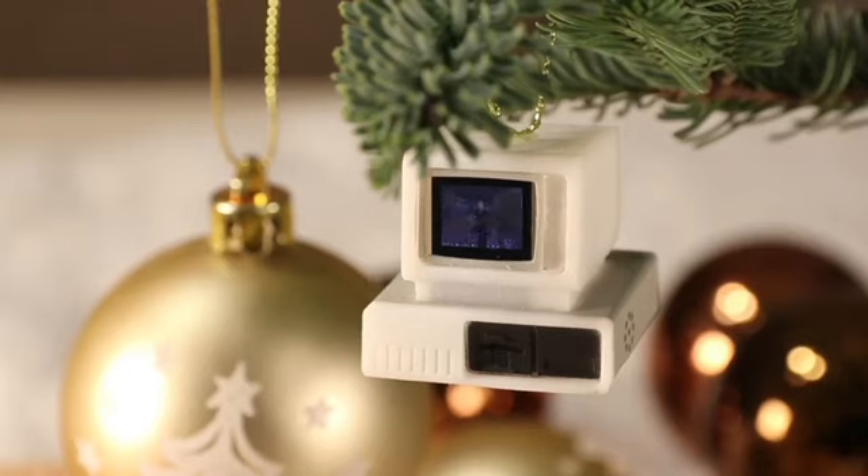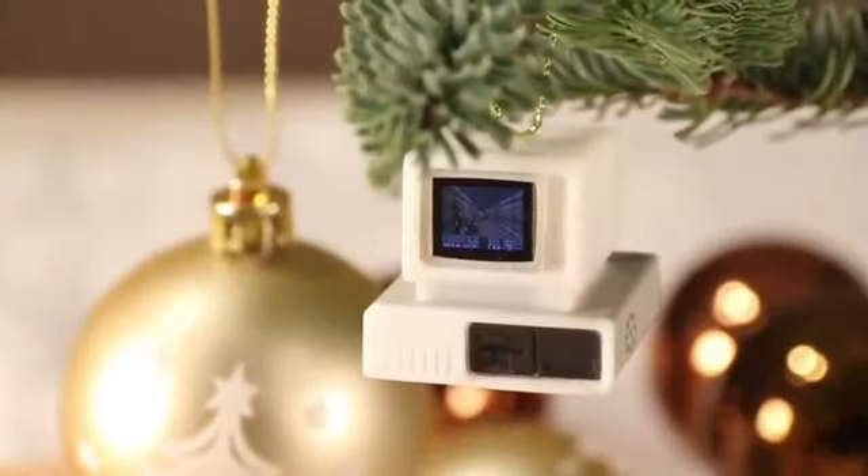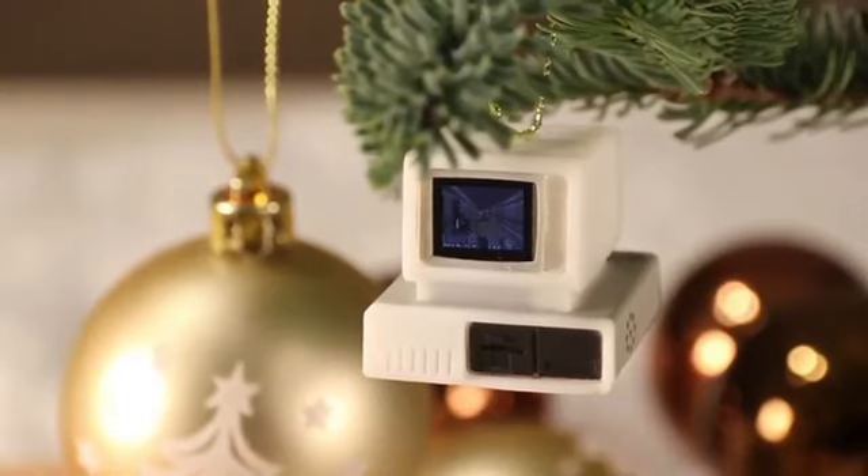Ad-lib music is fully implemented. There's more — you can also take a Bluetooth LE joystick or keyboard and connect that to it, and if you do that you can actually control the game. Let me start a new game.